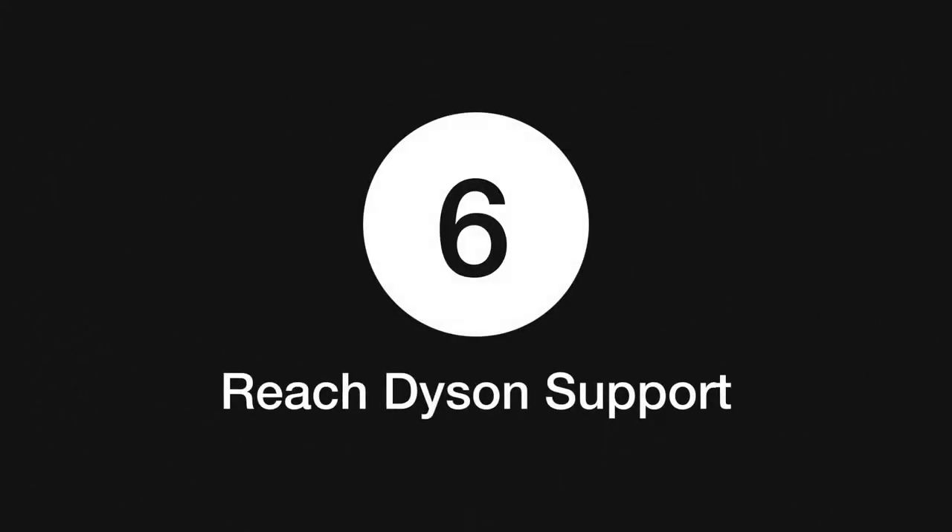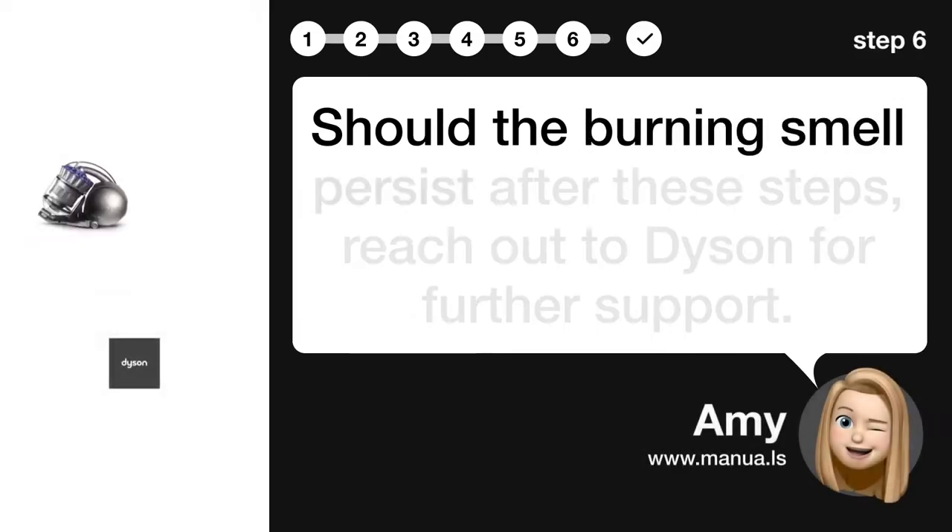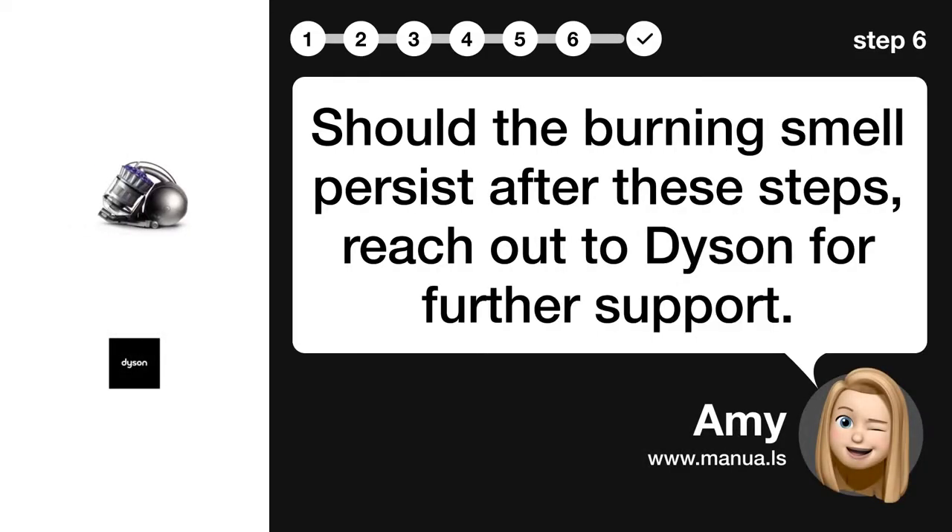Step 6: Reach Dyson support. Should the burning smell persist after these steps, reach out to Dyson for further support.